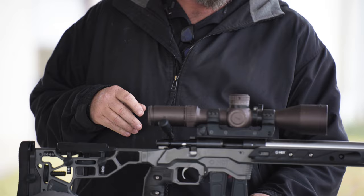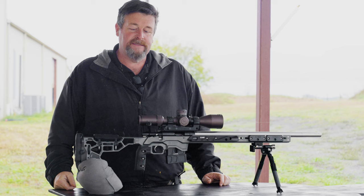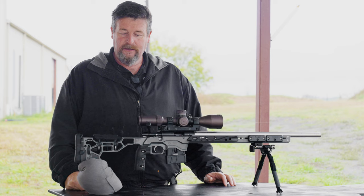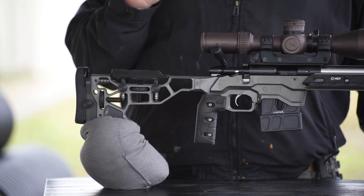I installed it in the MDT ACC chassis. I've gone to the reduced length of pull butt stock because my traditional match rifle runs a shorter length of pull for recoil management, and I want this to mirror that for either practice or in competition so I don't have to adjust my fundamentals. I've got our angled cheek rest on here which leans slightly forward so it falls away, and it's the same as my match rifle.